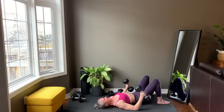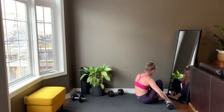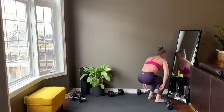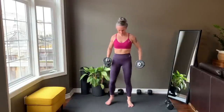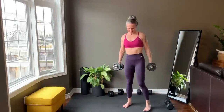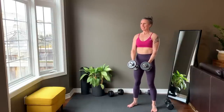Last rep and set your weights down. Standing back up for the side lateral raise. Finish setting up and starting right now.